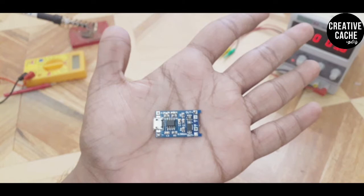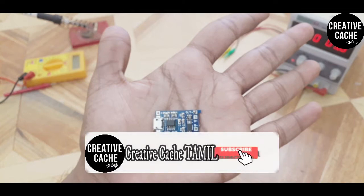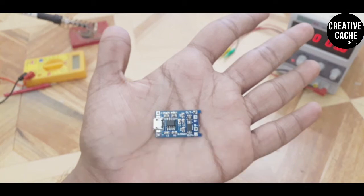This is an SMD component — a surface-mount solder component. It has a programmable charging current up to 1 A.